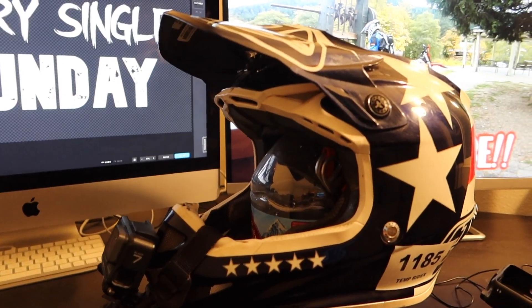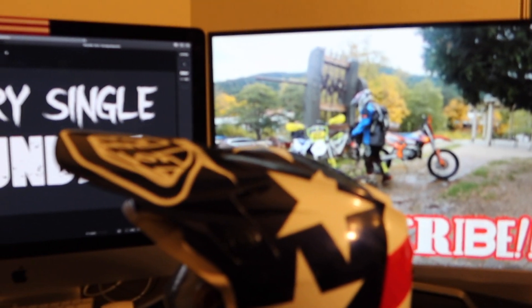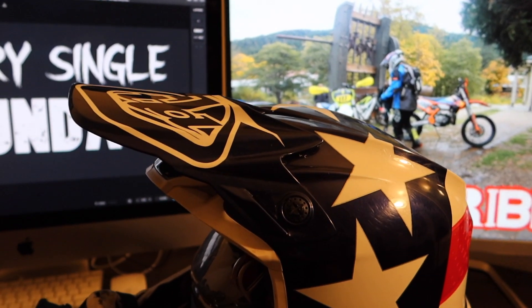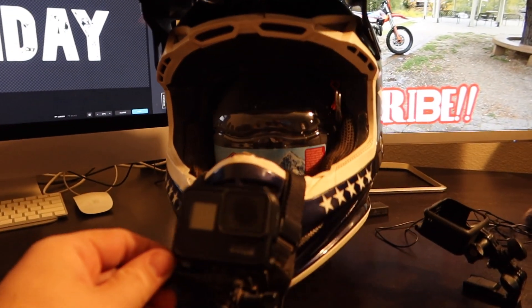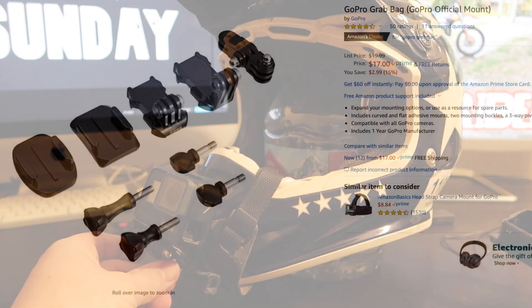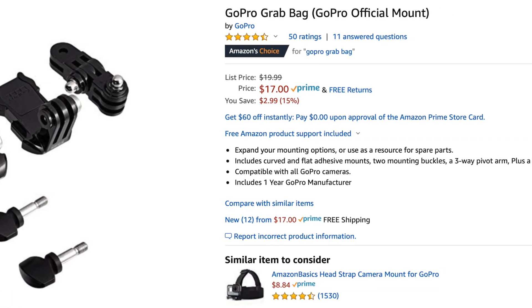Plus, if you have it on top of your helmet and you're riding in the woods, the trees are gonna grab that and you're gonna break off your camera or try and rip your head off, which doesn't feel very good. So getting it nice and low with the SoPro mount works very well for me. Now that you have your mount, you're gonna need to get your camera attached to it, and to get the angle correct you're gonna need one of these GoPro grab bags because you need the little swivel piece.